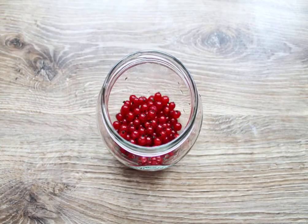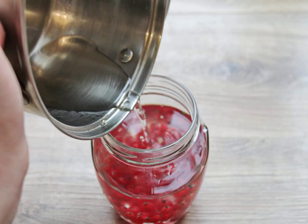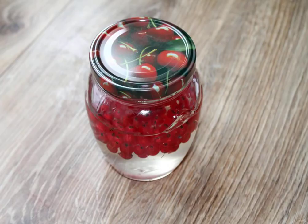Wash the currants, dry them, remove the tails and put them in a glass jar with a wide neck. Pour vodka into a jar with berries. Pour the cooled sugar syrup into a jar with vodka and berries. Close the jar tightly with a lid and mix.